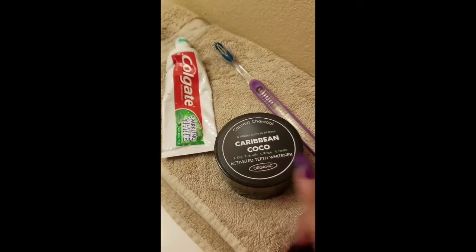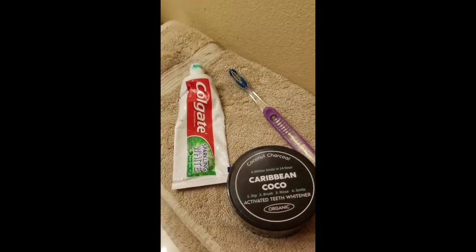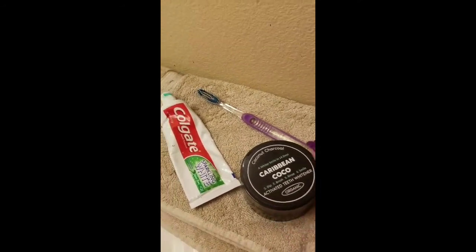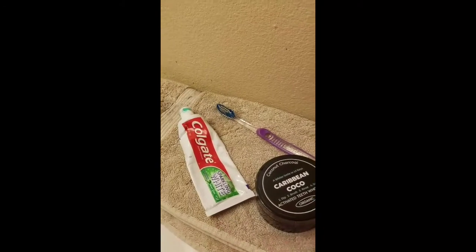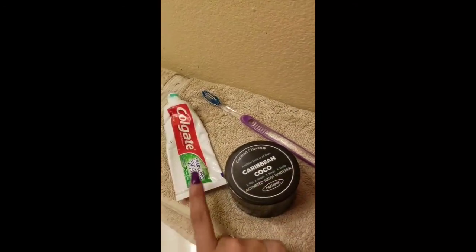Before I go to sleep — this is the Caribbean Cocoa Activated Teeth Whitener, the one I told you I ordered on Amazon. So I have my teeth whitener, my toothbrush, and my toothpaste, because after you use this your teeth are going to still look really dirty, so you want to brush your teeth again afterwards.